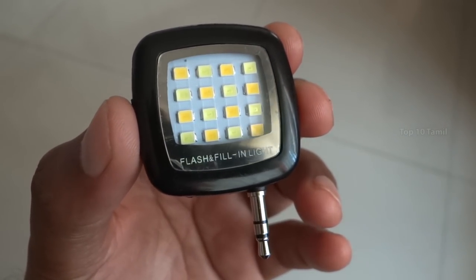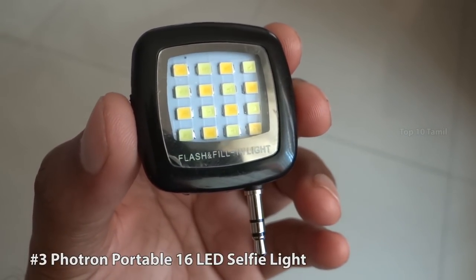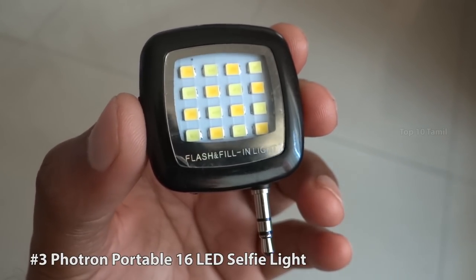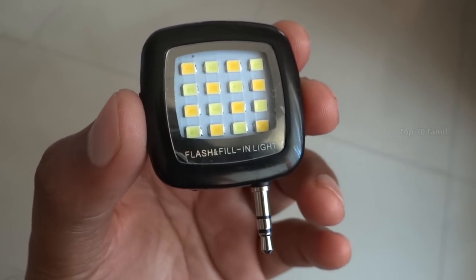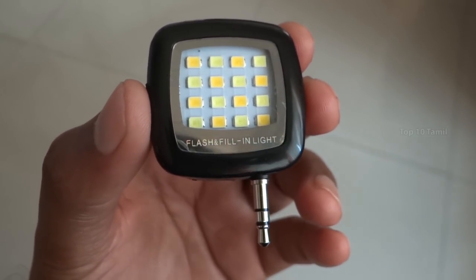Let's see the next product: the Fortran Portable 16 LED Selfie Light. You can use this product in nighttime or low light conditions. You can take a photo with your front camera. This selfie light is very helpful.